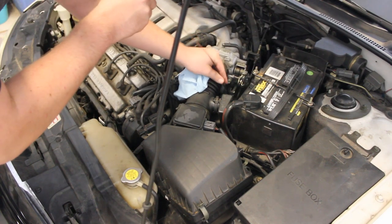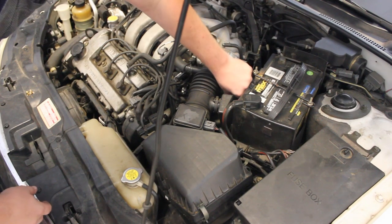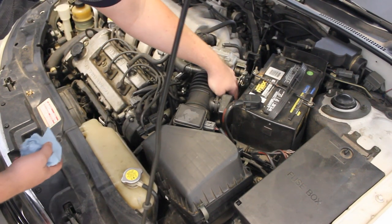Then we're gonna stick it back in. Make sure your rag is clean — you need a clean rag to do this, otherwise you could cause automatic transmission problems.